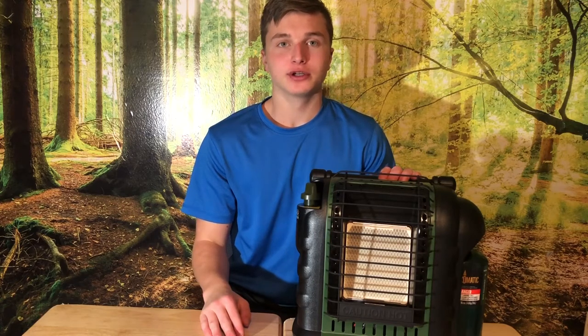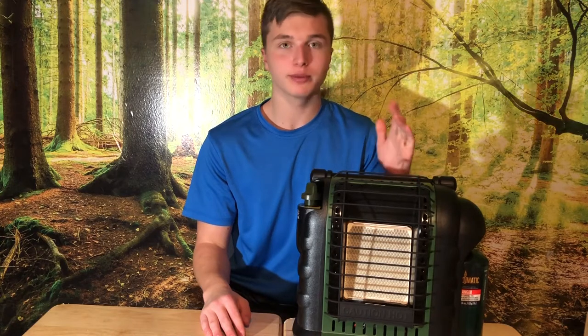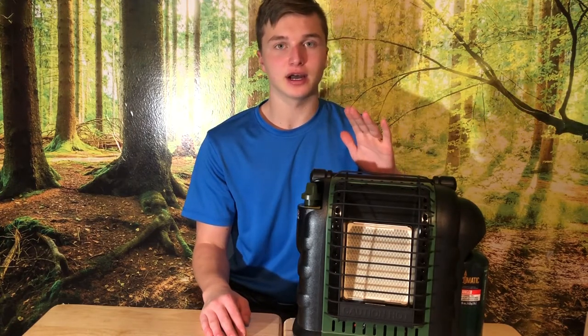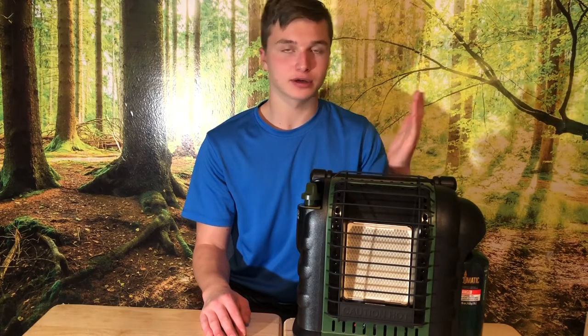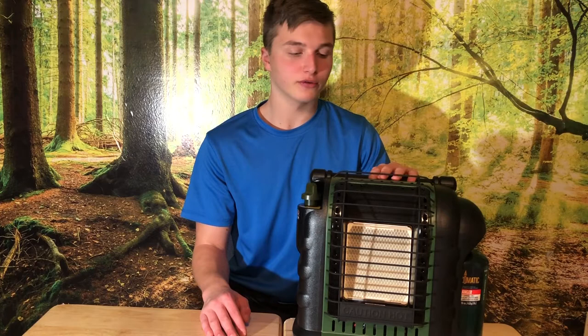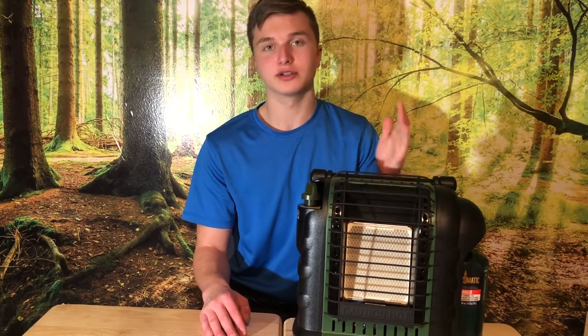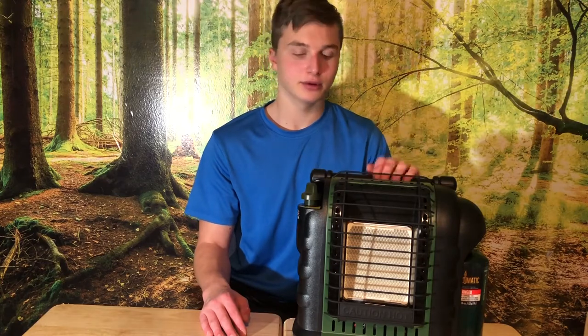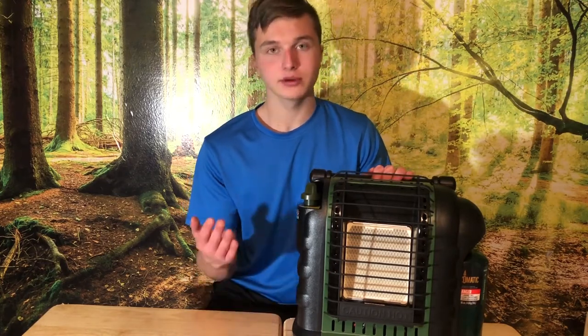Hello everybody, today we're doing a review on the Mr. Buddy portable heater. Before we begin, I want to say I'm not sponsored by Mr. Buddy, and this is my opinion. We are going to do an overview on it, so I'll tell you the specs and how to turn it on and everything like that. Let's get into it.